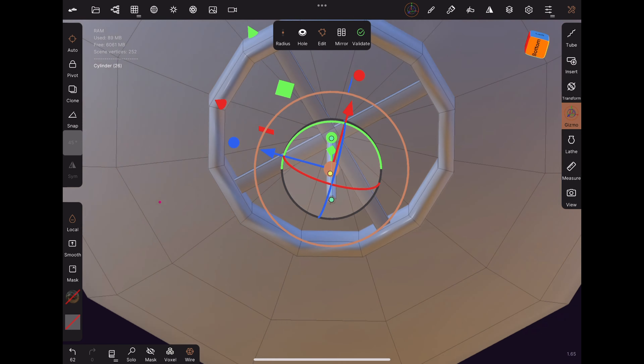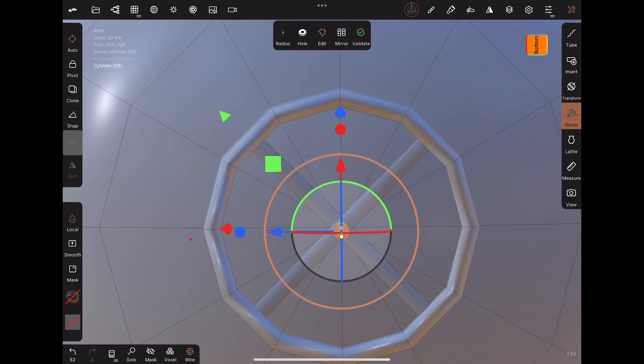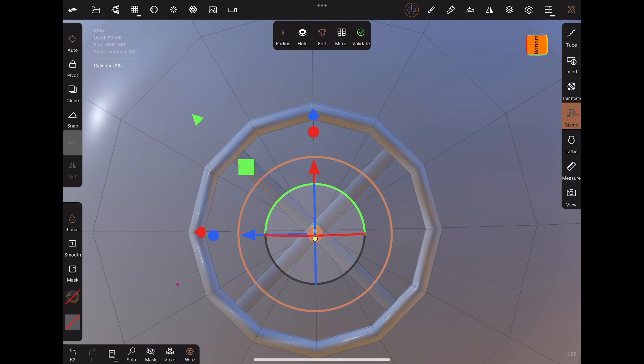Let's make a Chinese lantern. The knot will be imported from a previous tutorial, so be sure to check out that video. Add a UV sphere and lower the division X to 12. Use the green dot on the gizmo to flatten the sphere. If we uncheck constant density, we can also change the division Y separately. Click validate.